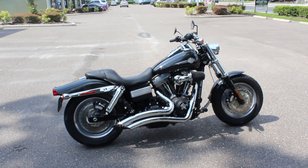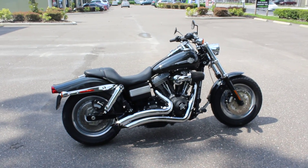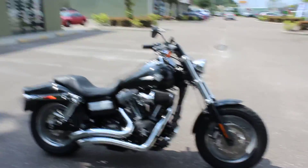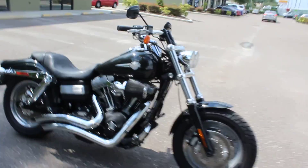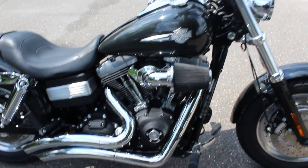Hey guys, what's up, Tim here with RidePro. Got another Harley for you, we're gonna throw this one up on the chopping block. Just got this one in — this is a 2009 Harley-Davidson Fat Bob. This one's a pretty cool looking bike, you can see it's pretty low and mean looking. This one has the twin cam 96 in it, which is a six-speed air-cooled V-twin.